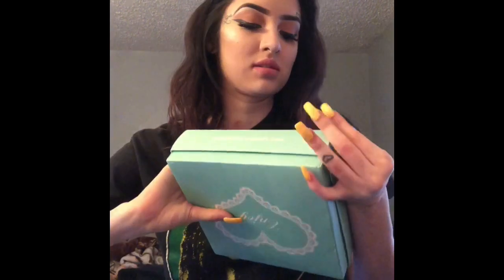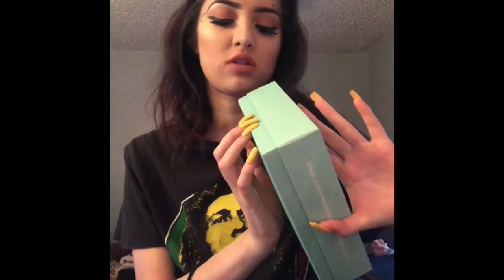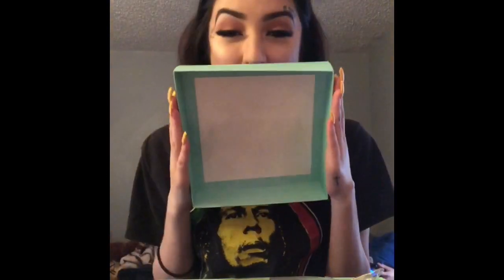The box looks really pretty — the packaging is so cute. It did come a little roughed up, maybe because it's been shipped from a different country, not from the United States, so of course it's going to be a little worn at the edges.